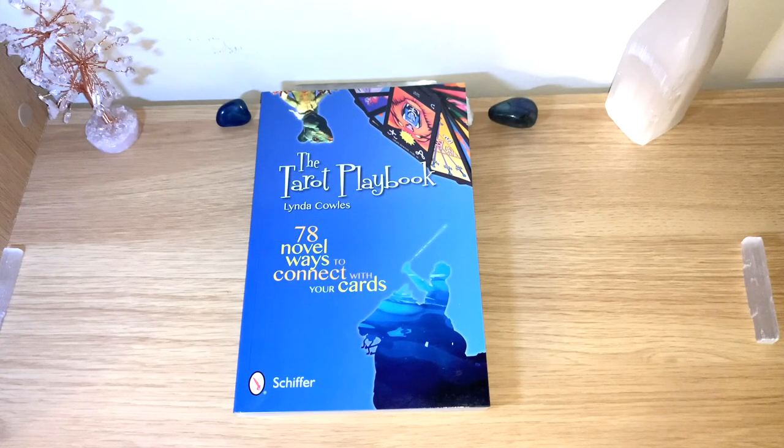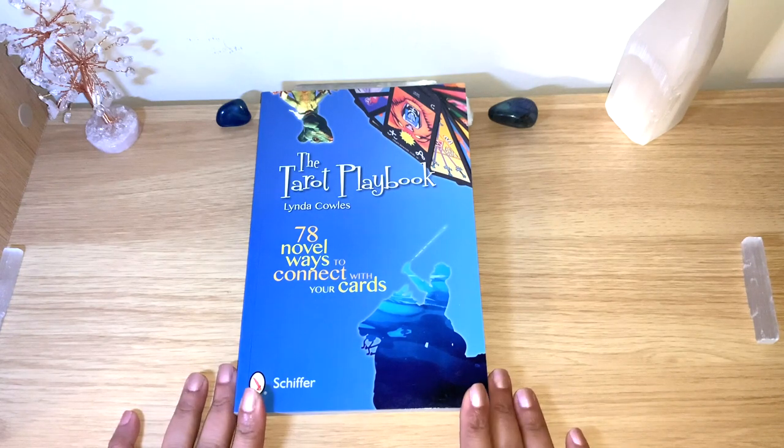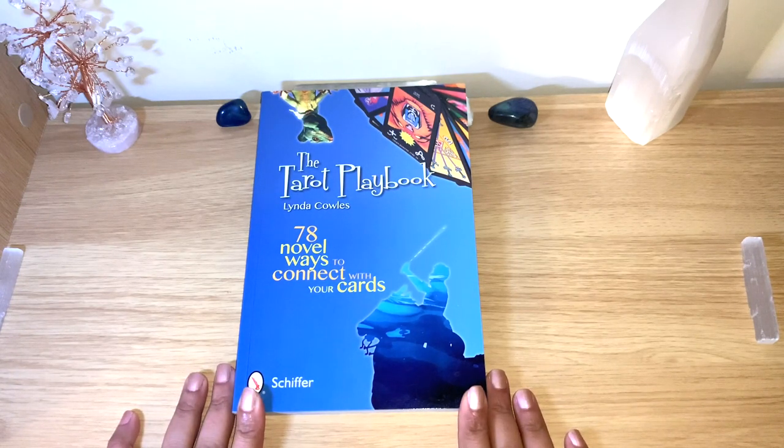Hello healers, welcome back to my channel, or welcome if you're new. This is a different kind of video — a book review, in case you are trying to learn the tarot, or if you just want to get to know some of your new tarot decks and don't know how. This is a lovely book: the Tarot Playbook from Linda House.